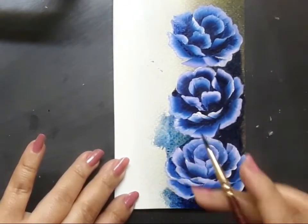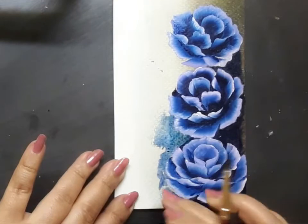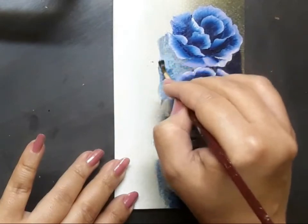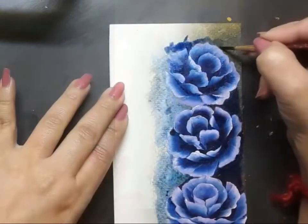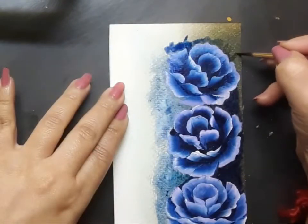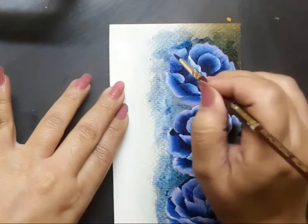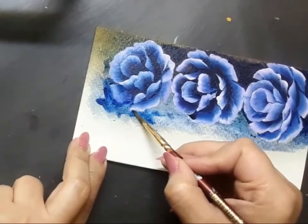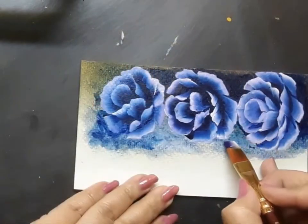Remember I showed you a mandala design at the beginning of the video — by the way, what is a mandala? In Vedic scriptures, mandala means a circle. It is actually a geometric design or pattern that represents the cosmos and its various dimensions. It represents the spiritual journey starting from the outside to the inner core, through various layers of evolution and realization — that's so profound and amazing.